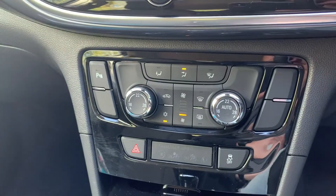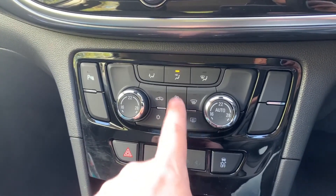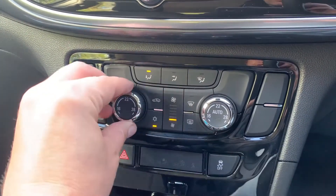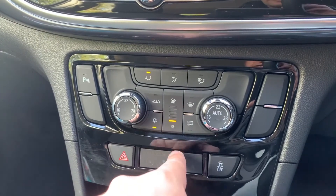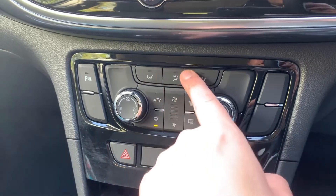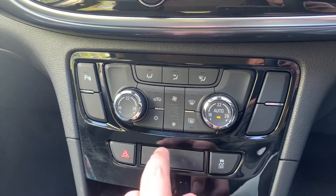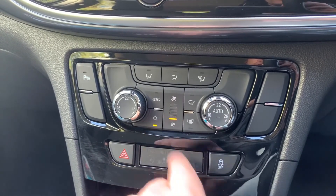Working our way down we have the dual zone climate control, so you can adjust the fan speed, the direction of the air, and the temperature independently for the passenger and driver. When you're happy with those settings, this button turns the air conditioning off or back on again. Hit auto and the car will take control of the direction of the air and fan speed to maintain your set temperatures — you can override that at any time simply by readjusting the fans to put it back into manual mode.